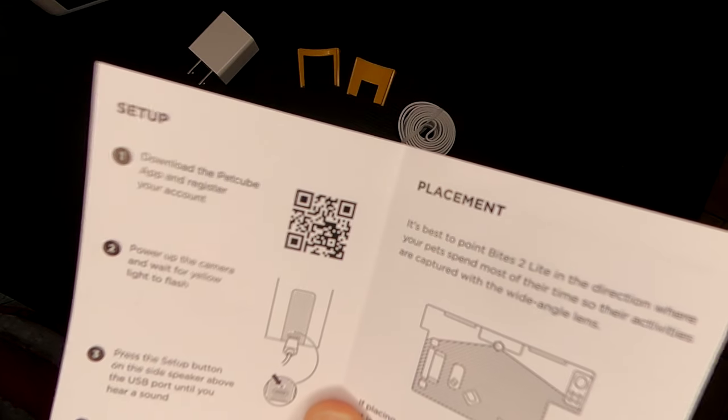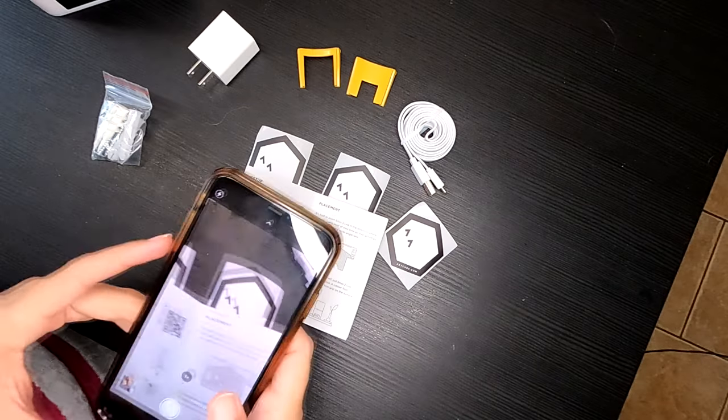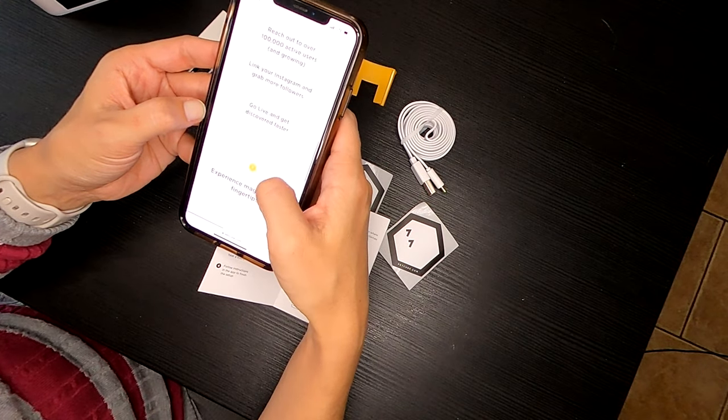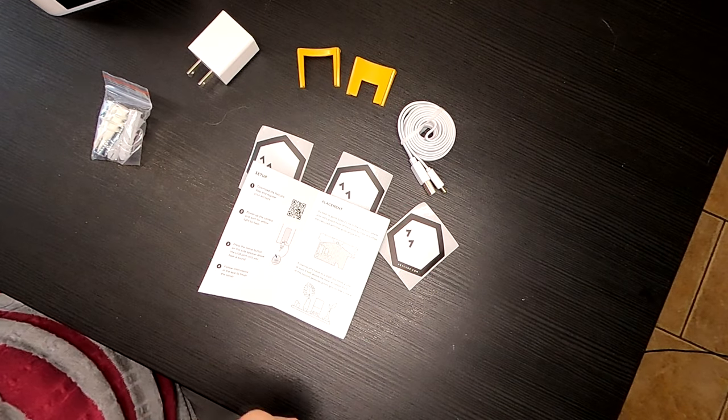So we have to download the PetCube app. I'll scan this QR code and see if that works. Yep, it took me to the website. Let's get the app while that's downloading.